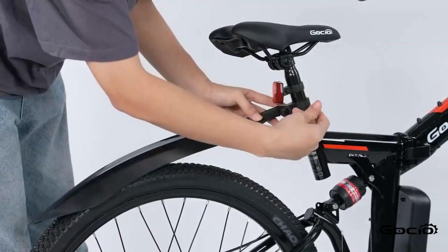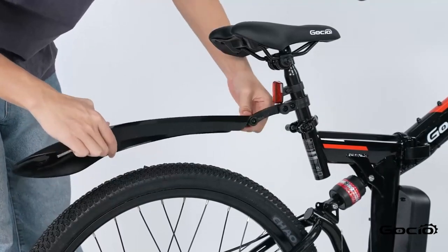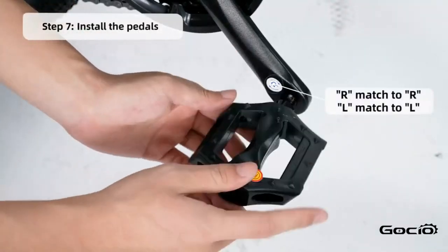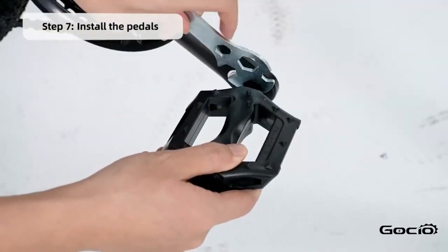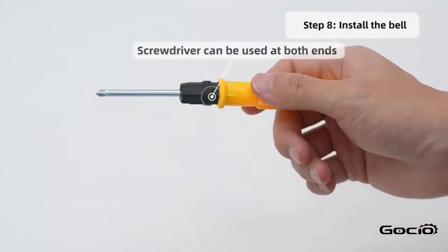Install the pedals — L goes on the left and R goes on the right. Install the bell using the screwdriver in your toolkit.